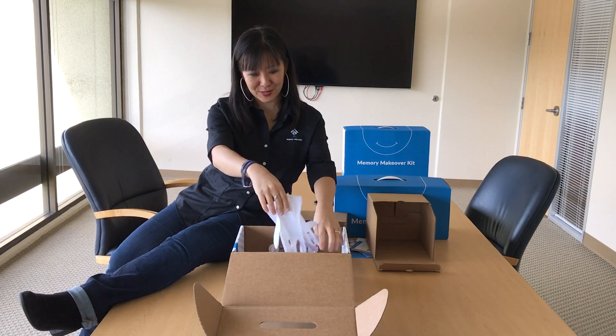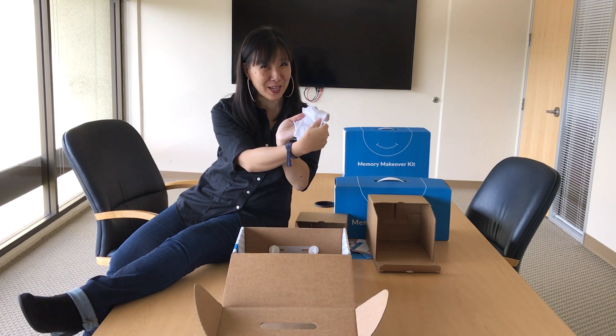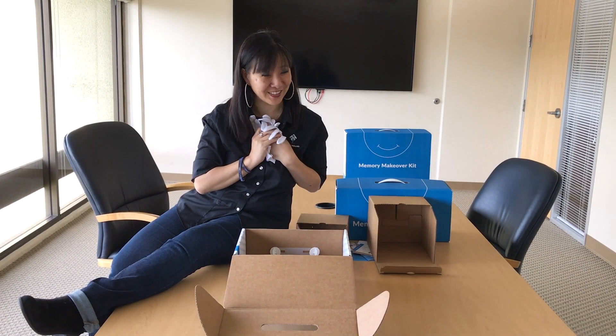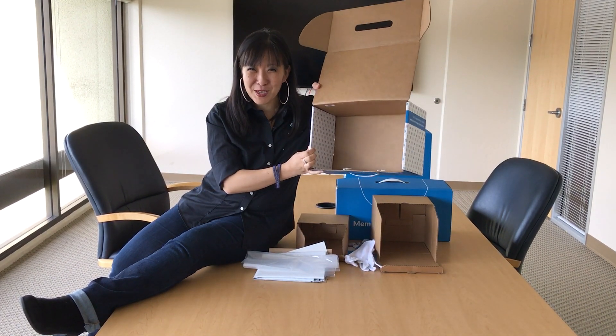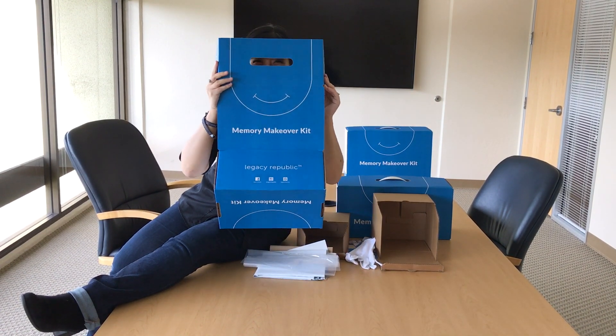And of course, we are a white glove service. So you're going to get your own pair of white gloves to handle your memories with love and care. And that's it — memory makeover kit empty, ready to be filled, to send and enjoy.